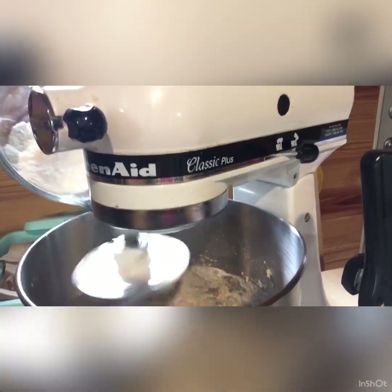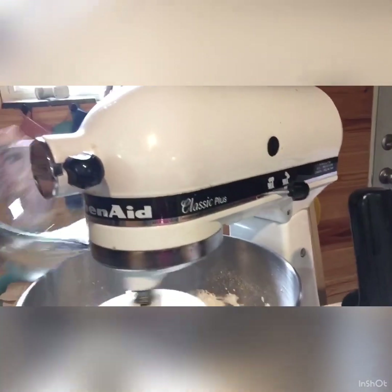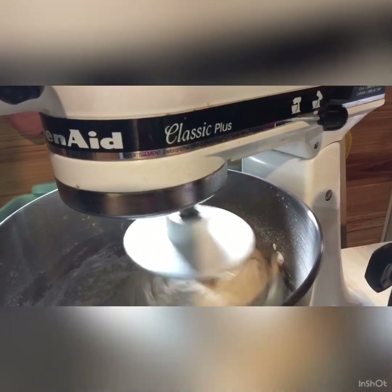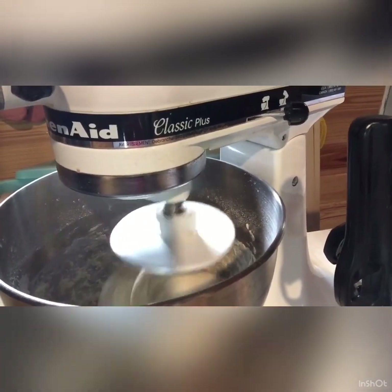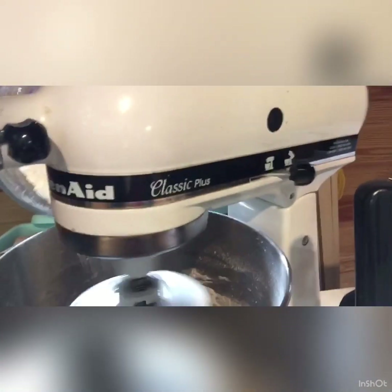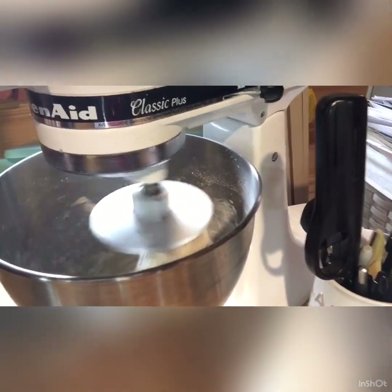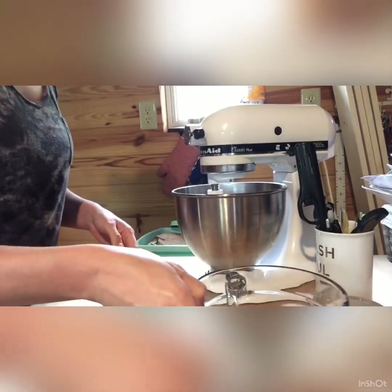I'm adding enough flour so it all balls up. It's starting to ball up — I'm going to add just a little bit more. There it goes. See how it's completely balled up on the dough hook? I'll call that enough. You can still see I have a little bit of flour left in the bottom and I'll just use that to roll my dough out.